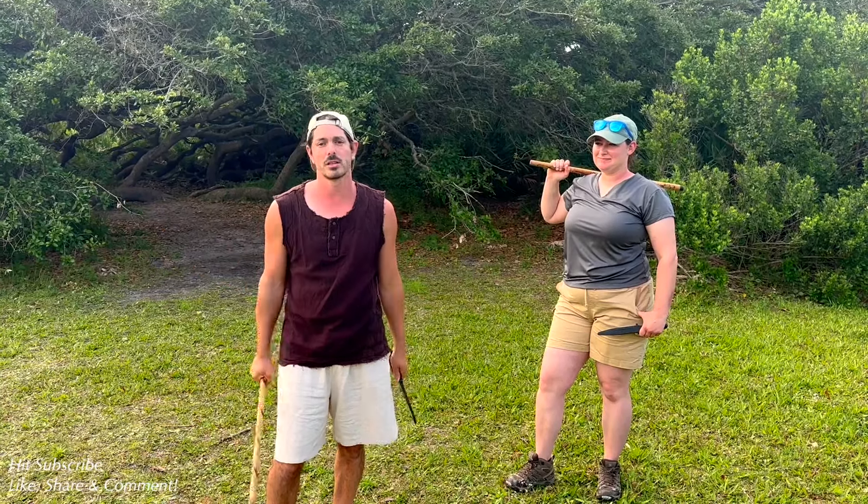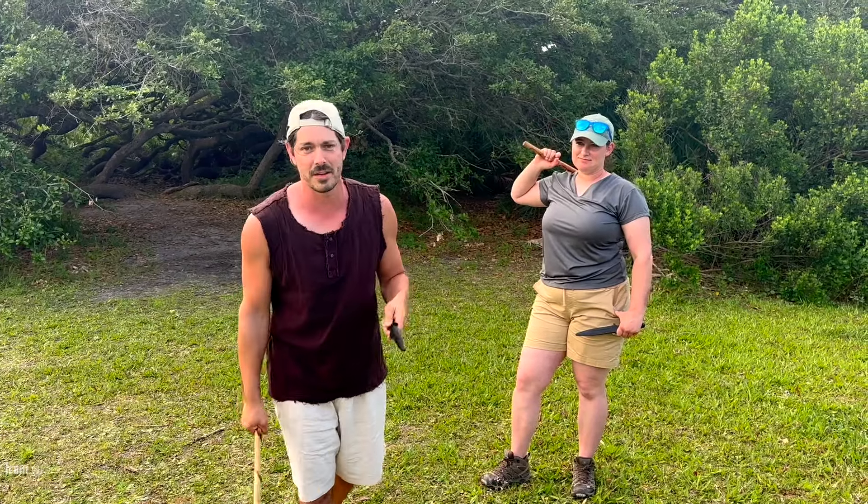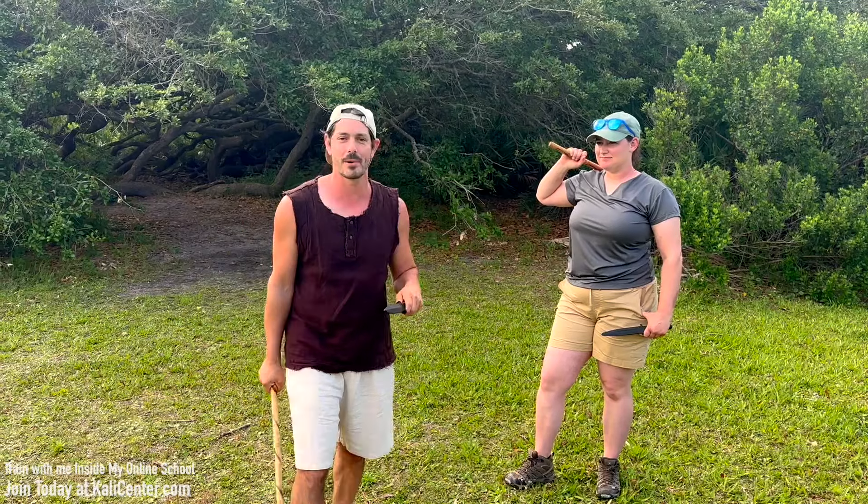So that's Espada Daga — a great place to start on this weapon category. Give it a try. And maybe we'll do some more drills on the Espada Daga. Let me know down in the comments if you'd like to see more. Make sure to thank Kaylee down in the comments as well. It takes a lot of courage to come up and make these videos and put them up on YouTube, so thank you for being my training partner today.